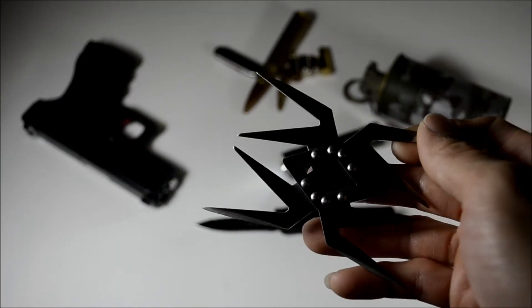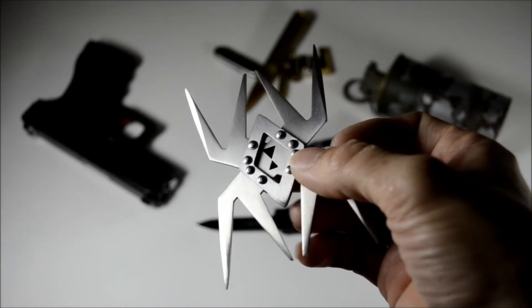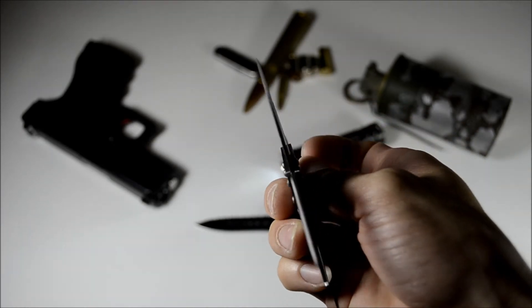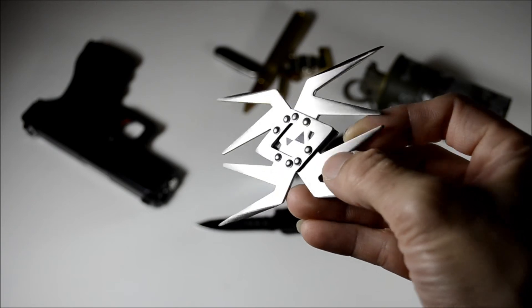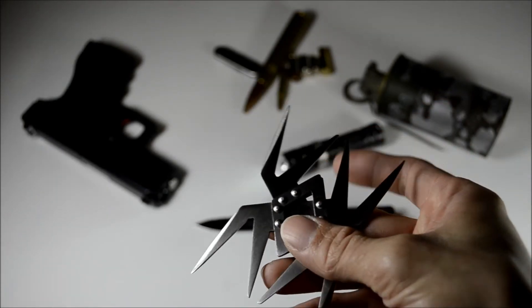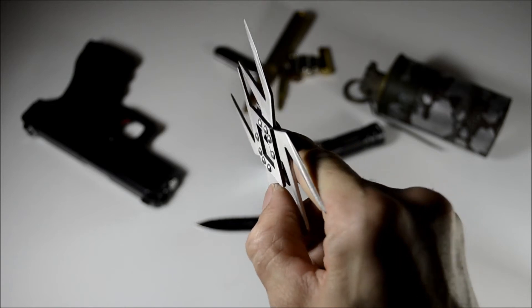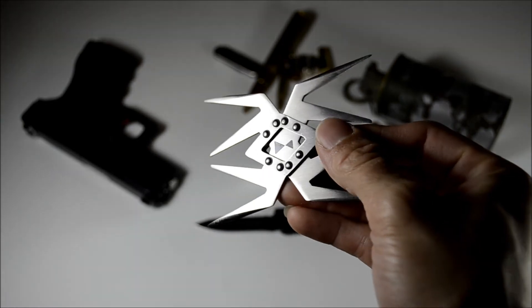I think this would be one of my last-choice self-defense items. It's real easy to conceal and carry — you could put it anywhere, probably put it in your wallet and you wouldn't know it's there. But when it came time to needing to use it, I mean, you couldn't miss — you could do some real damage with this thing.